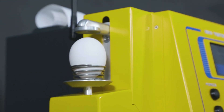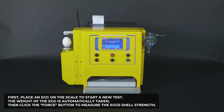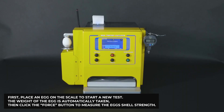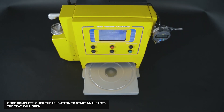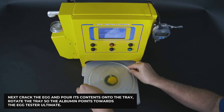It will get you a measurement in 17 seconds. First, place an egg on the scale to start a new test — the weight of the egg is automatically taken. Then click the Force button to measure the eggshell strength. Once complete, click the HU button to start an HU test, and the tray will open.